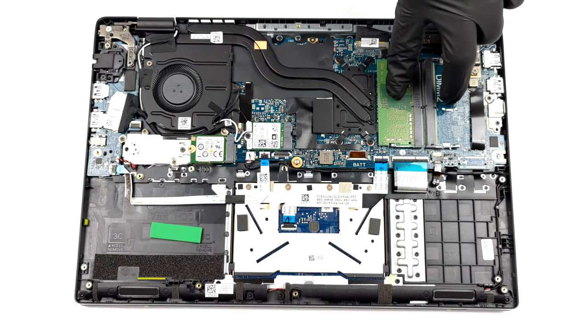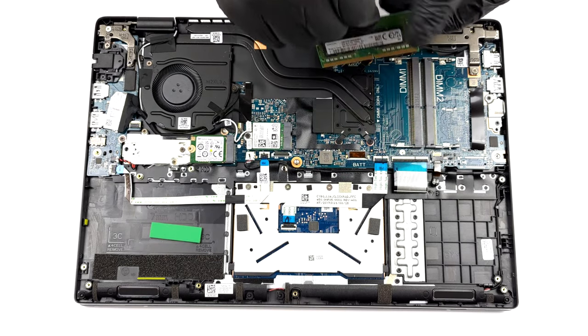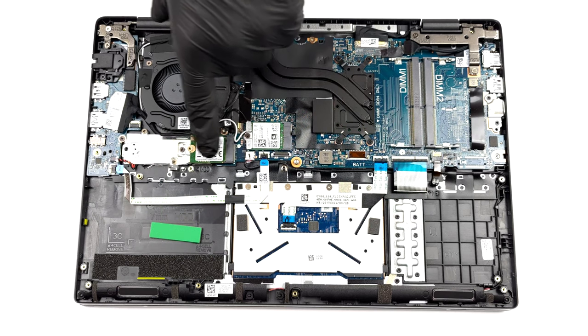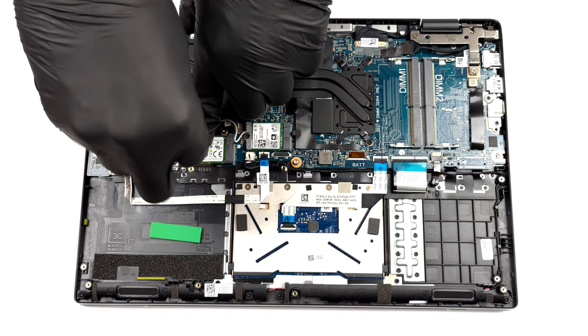Here you will see two SO-DIMM slots. According to Dell, they support up to 32GB of DDR4 RAM in total and work in dual-channel mode. Storage-wise, there is only one M.2 PCIe x4 slot.